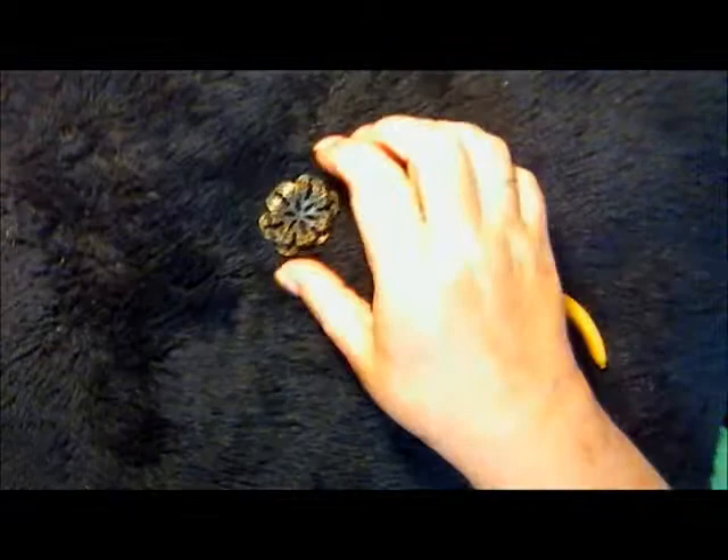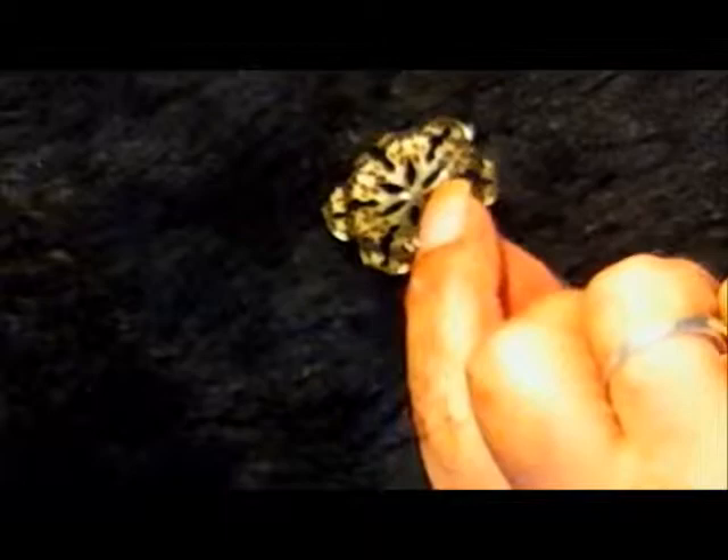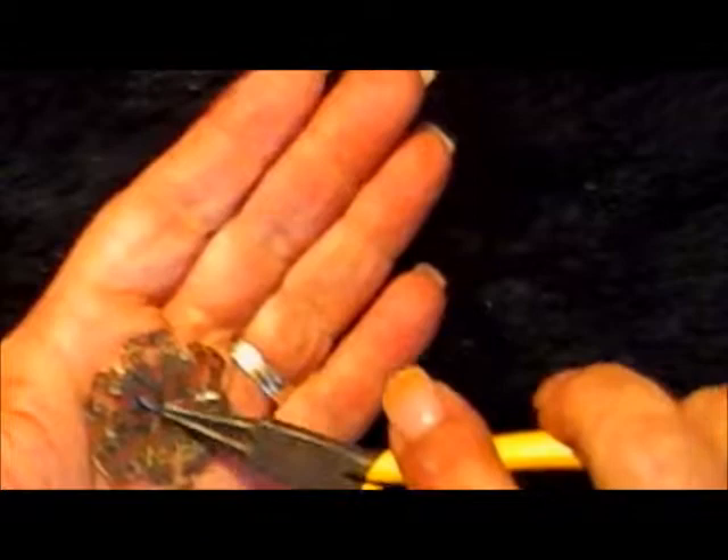Now it looks like that. I'll lay it on here so you can see a little better — let me zoom in. It's a little blurry when it's this close, but you can see the ends are curled up. You could stop there, but I want the center to be rounded.